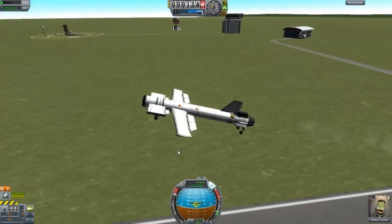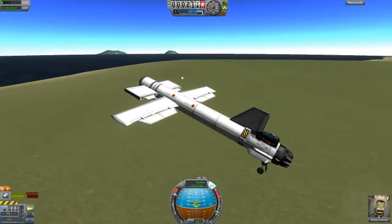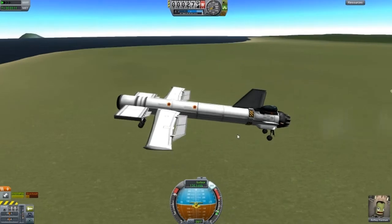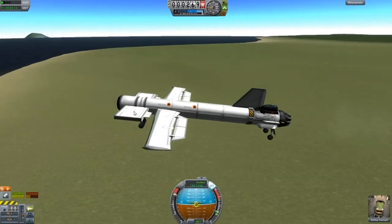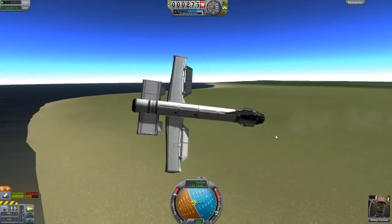The previous design was actually based off this design and I just wanted to make it look a bit weird. But this is essentially the same concept as before, except we have a winglet there and another wing there.